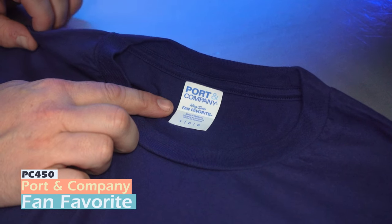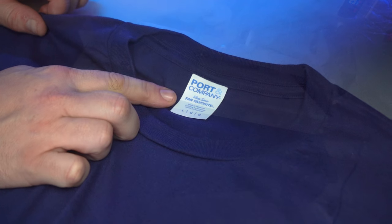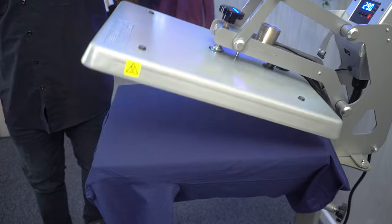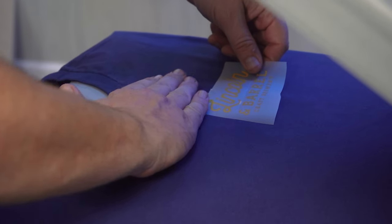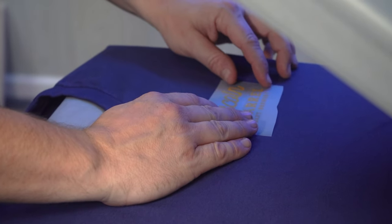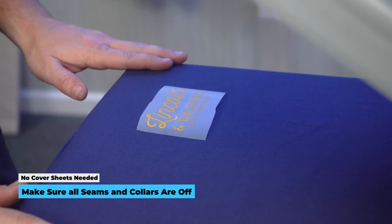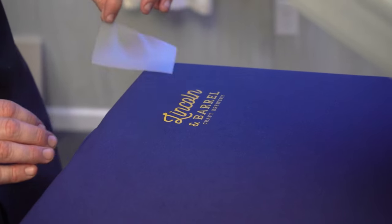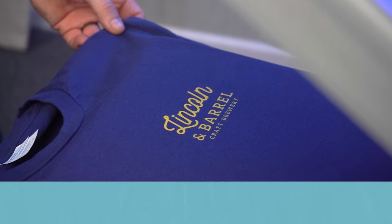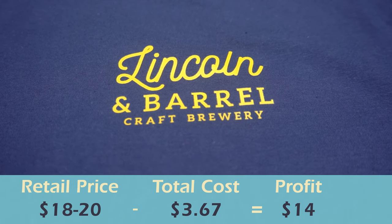One of my absolute favorite features of this Hotronix Auto Open Clamshell press is the pressure display — it takes all the guesswork out of applying transfers. For our first print, we're loading a standard t-shirt: the Port & Company PC450, a fan favorite — or as I call it, a Dave favorite. With settings ready, we do a quick pre-press, place the graphic for left chest placement, aligning four fingers down from the collar and matching the shoulder seam. No cover sheets needed — just keep collars and seams off the printing surface for even pressure. Hot peel, and we have our first printed item, retailing around 18 to 20 dollars.